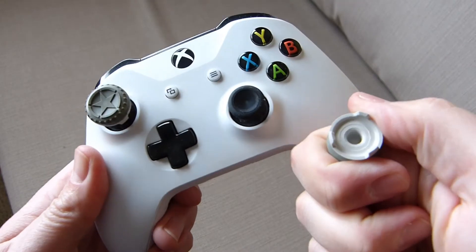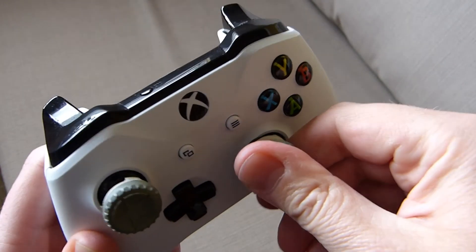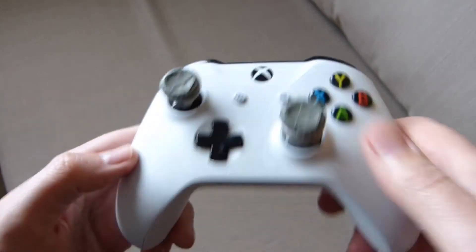If you want to take them off, just pop them off and pop them back on. They use the normal three-pronged attachment.